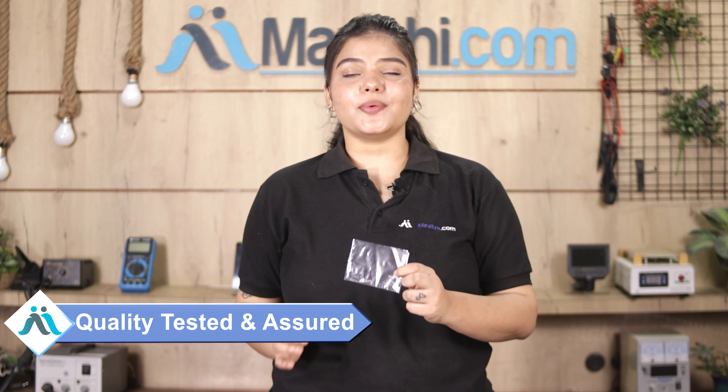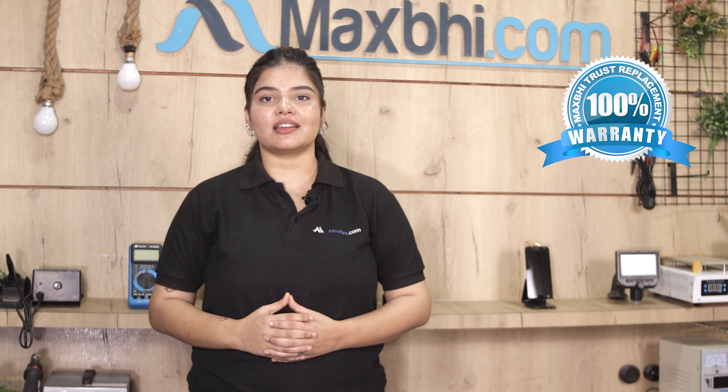This SIM tray is inspected by our quality team and after quality is assured, it is shipped to you. This SIM tray comes with the MaxBee Trust Replacement Warranty, so you can buy with confidence.